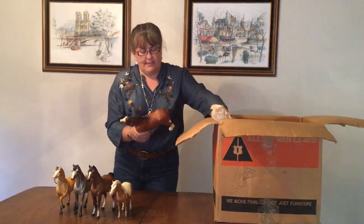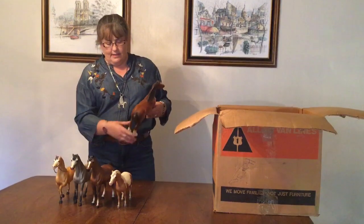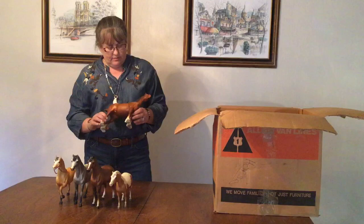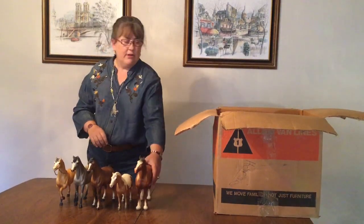Next we have a Clydesdale Mare. She is in very nice condition — almost none of these have any rubs. She has some nice shading, so she's in very good condition.